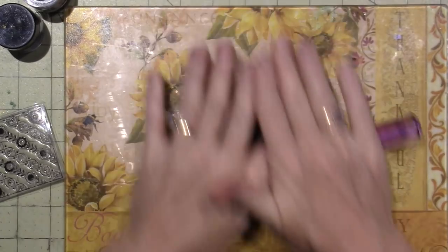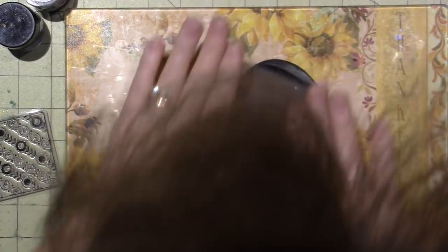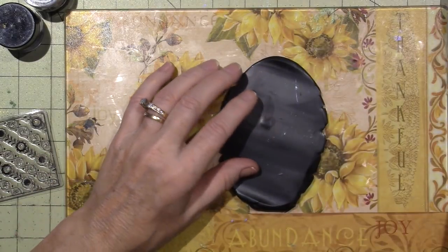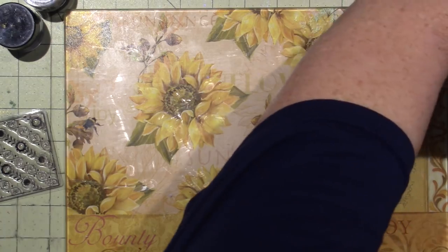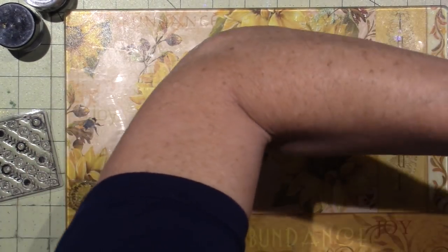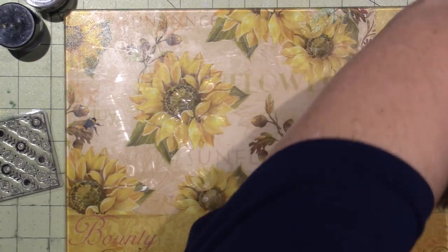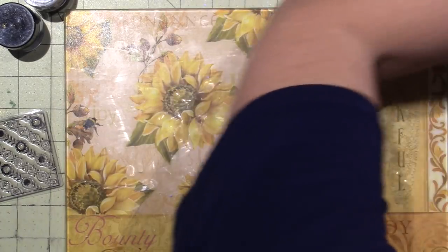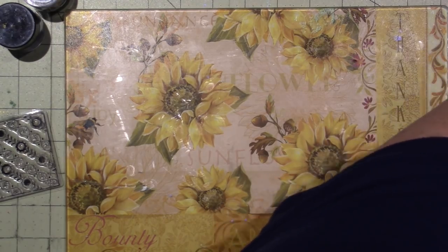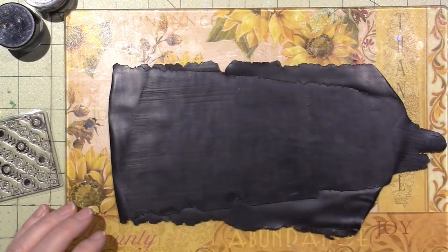I'm just getting the clay down to a size that can fit in my pasta machine. I think this is a little thin — I'm going to fold it in half and run it through again. Yeah, this is much better. You don't want it to be too thin.